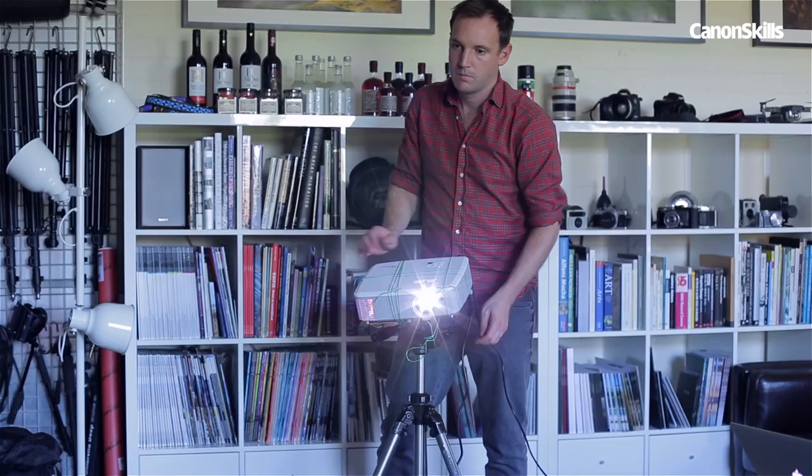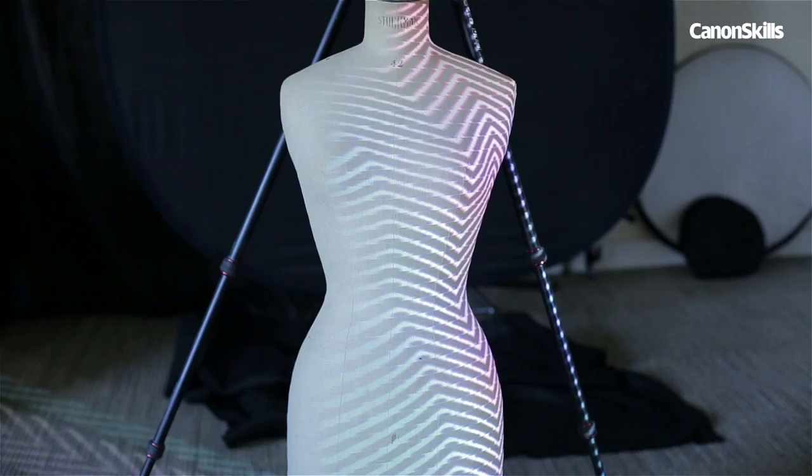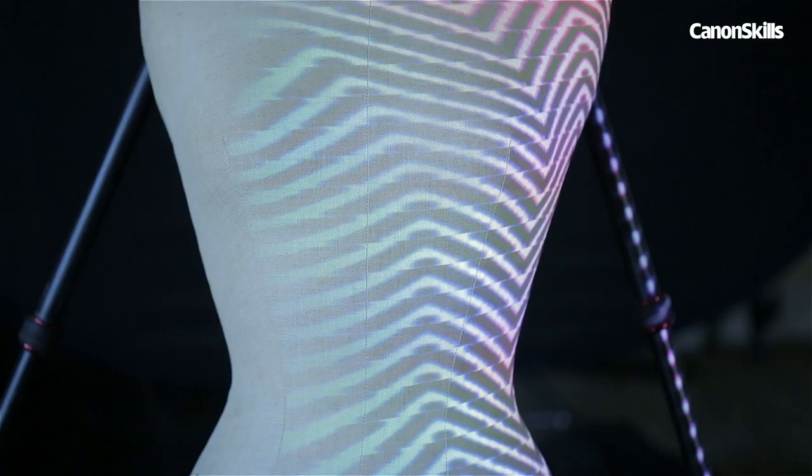Good lighting is vital for nude photography, as it emphasises the form of the body. Our projector gives us another dimension to the lighting by allowing us to shine colours and patterns across the figure.